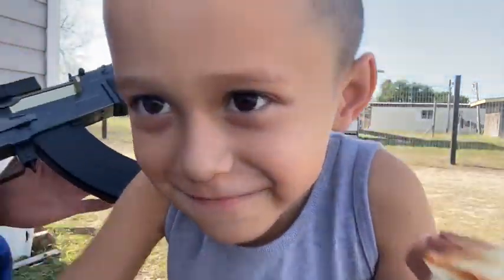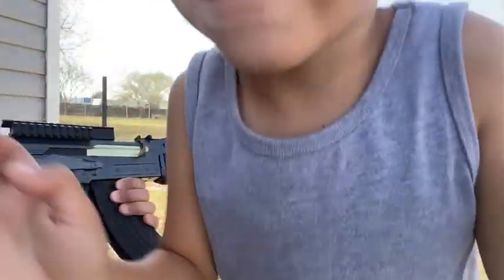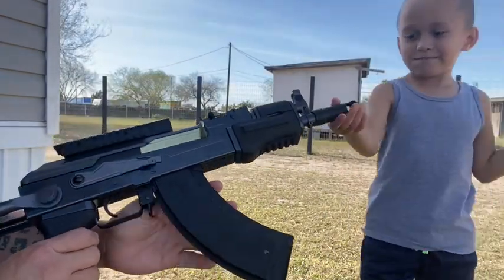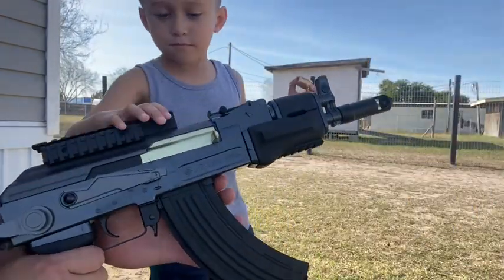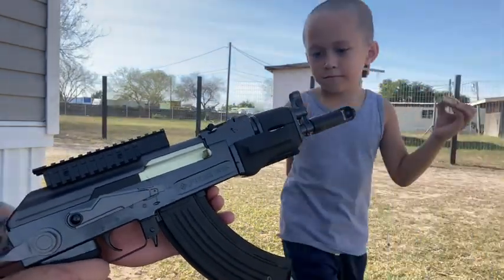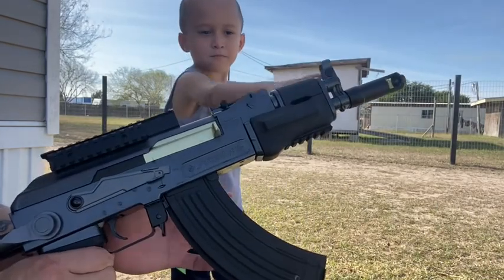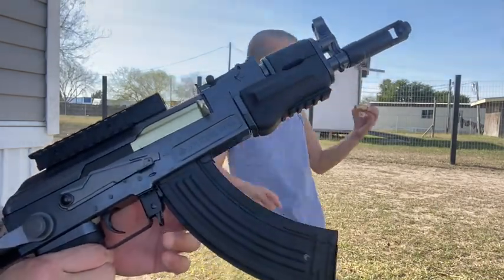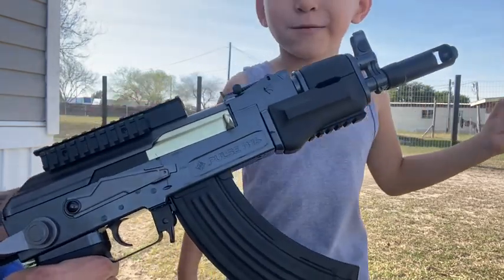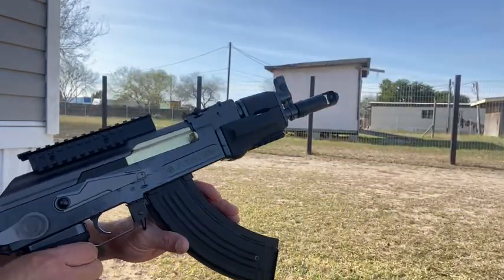I highly recommend it. It's an airsoft, but you can buy different gauges on the pellets. I believe they're 0.12 grams, and then there are some heavier pellets — the black ones — which I believe are 0.20 grams, which is heavier and stronger.